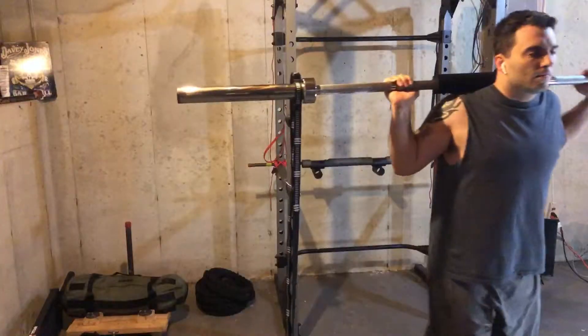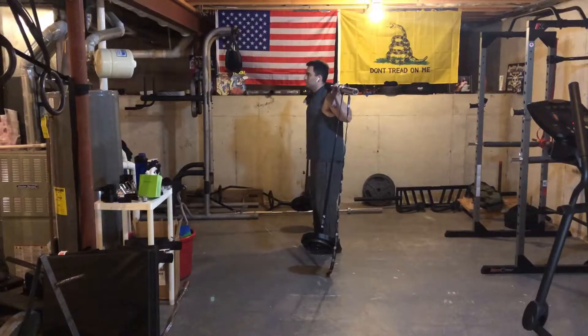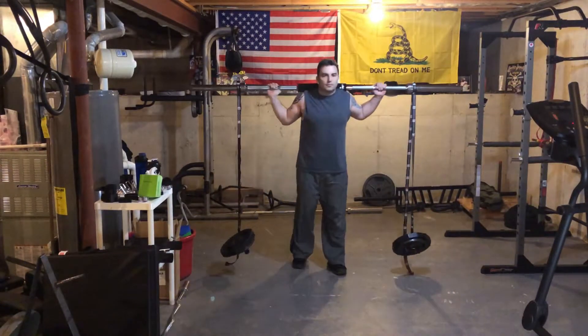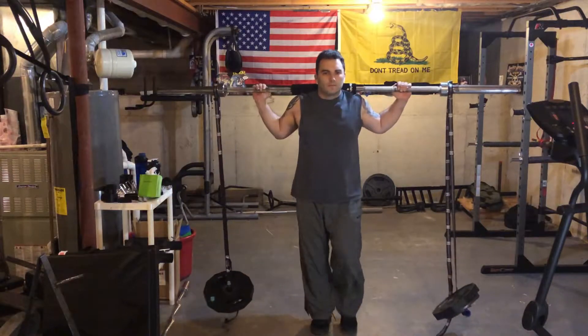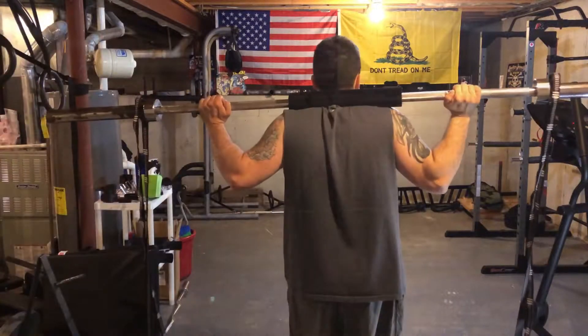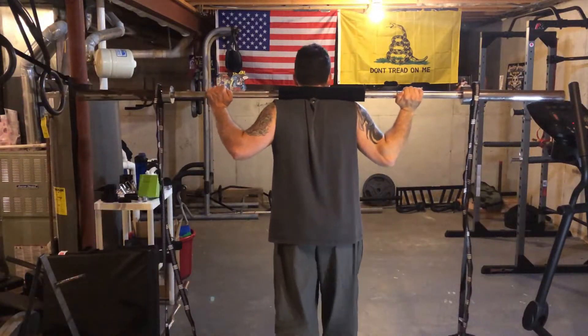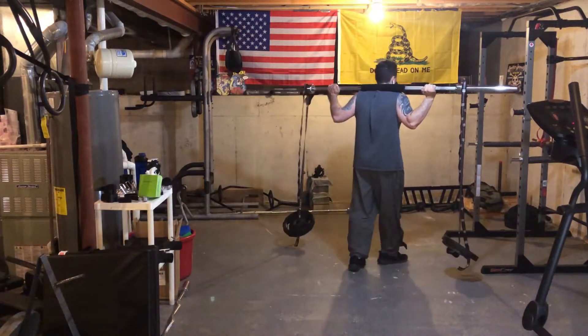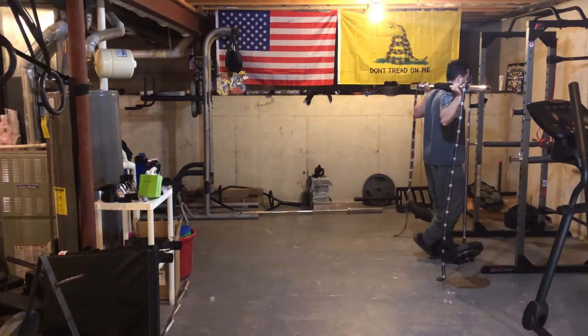I only have 35 pounds on either side but it creates a pretty good instability. I was watching a video on YouTube and a company called Spud Inc has something called swing set straps — so this idea was kind of inspired by that.